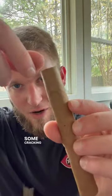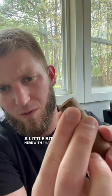And look at that — look exactly what we have there. Some cracking there, a little bit here with that.